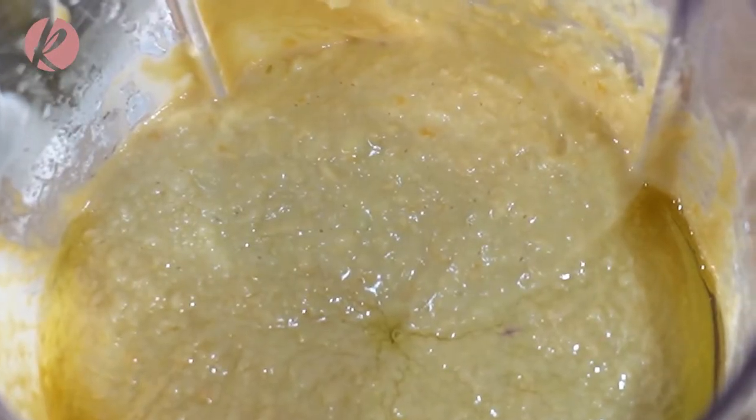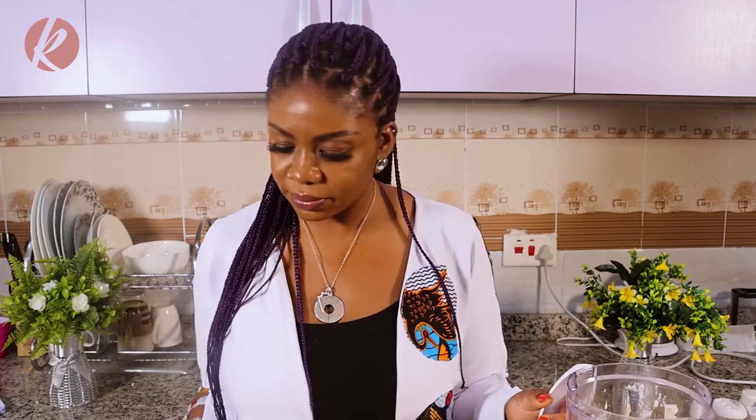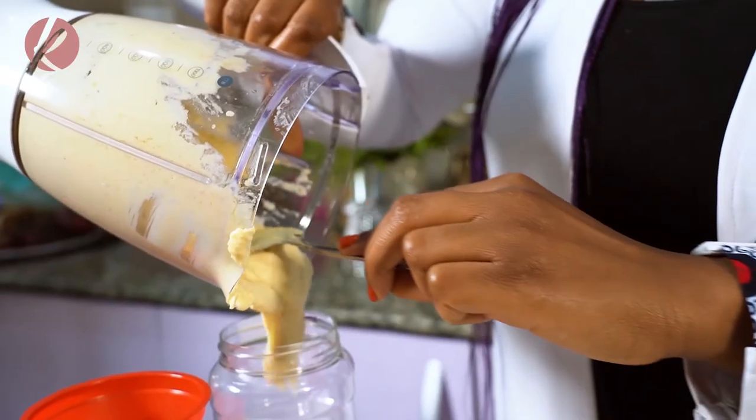So now the hummus is ready. Just open your jar — make sure it's dry and clean — and pour it in. Some quick facts about chickpeas: chickpeas is also known as garbanzo beans. In Arabic, they call chickpeas hummus. This is actually an Arabic recipe. They use it on their flatbreads, falafel, and so many other dishes.